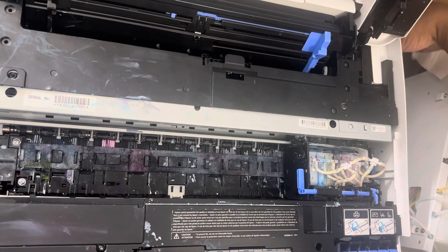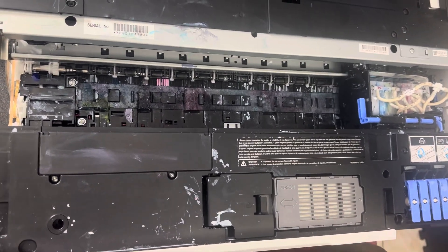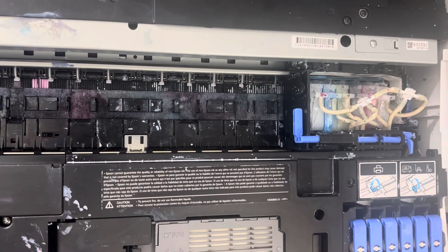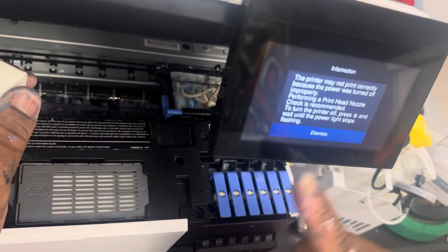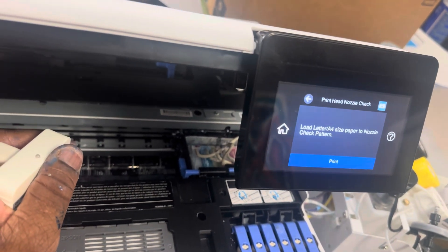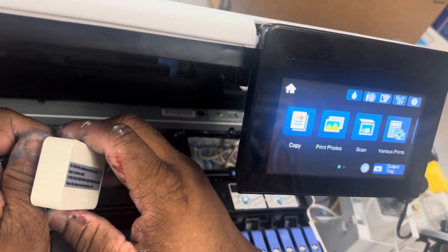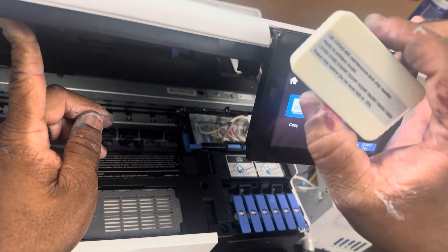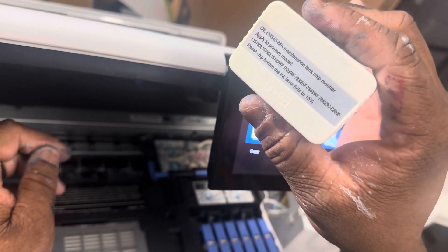Let's plug it back in and cut the power on. Once you're done putting everything back together, go ahead and press Dismiss, then press Back. Next, we're going to do a power head cleaning. For the ink waste tank, it's good when you're doing these power head cleanings if you have an ink chip resetter. I get this ink chip resetter from Amazon and it works 100%.